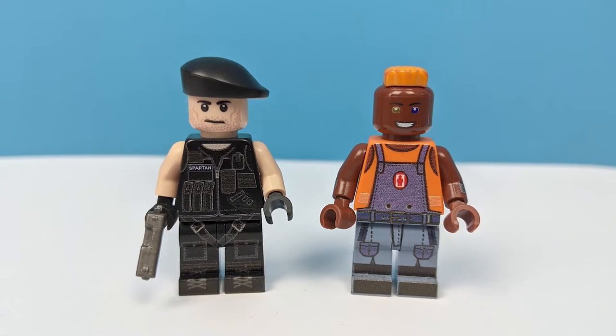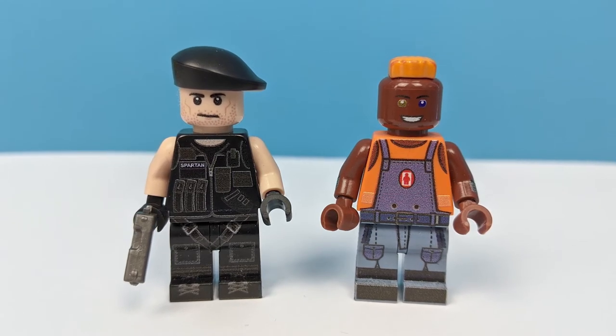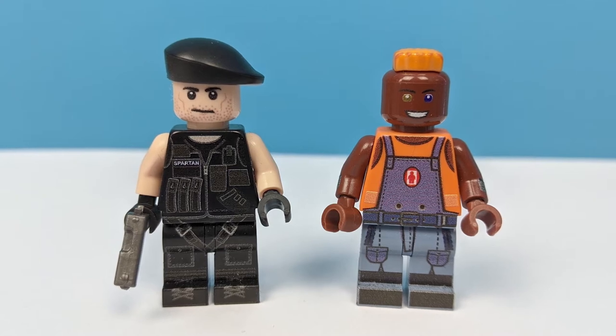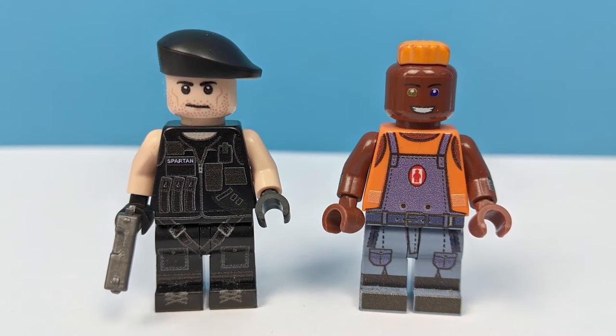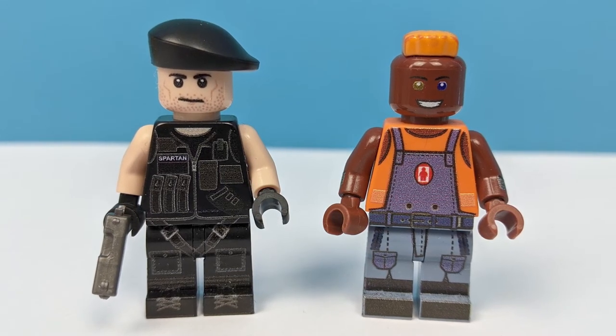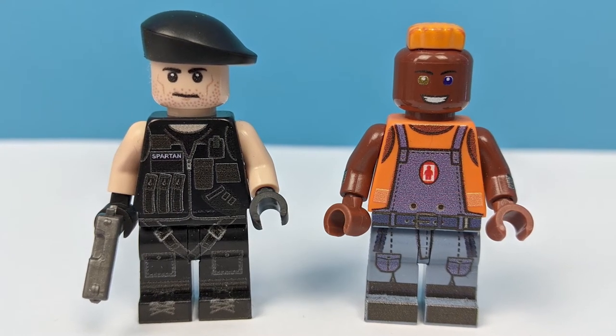Demolition Man is one of my favorite popcorn action flicks of the 90s. So when the lovely people over at Minifigs.me asked me if I had any ideas for some new custom minifigures, I didn't have to think for long. Here we have two custom Lego minifigures of the two main characters, John Spartan and Simon Phoenix. Let's take a closer look at them.